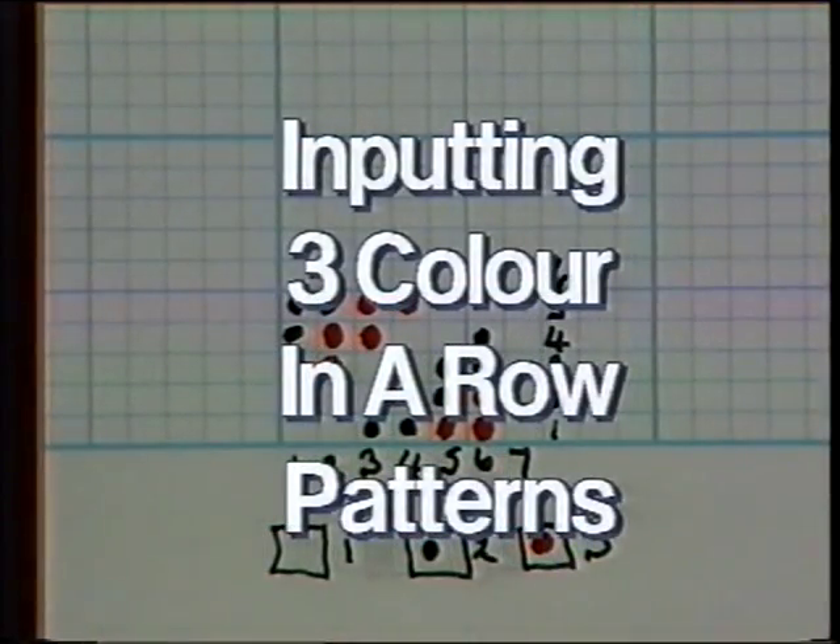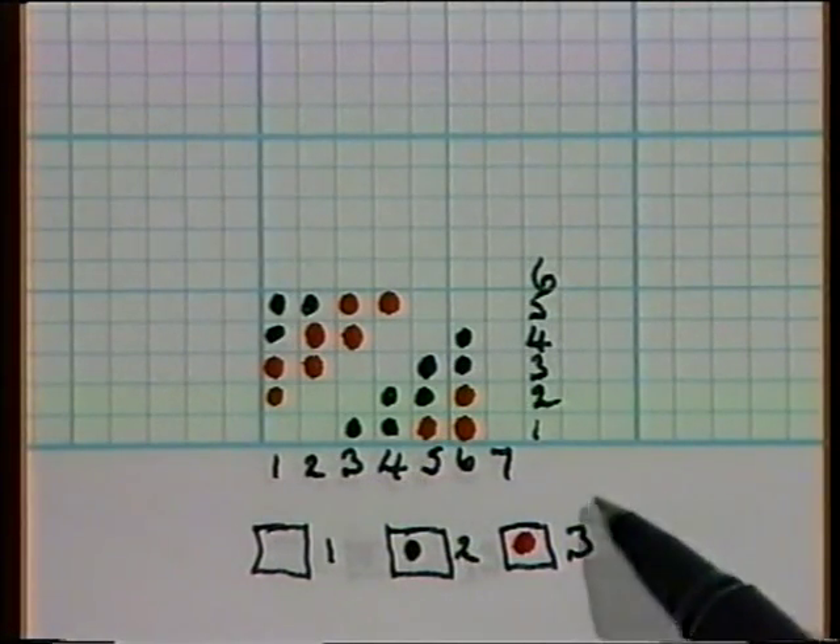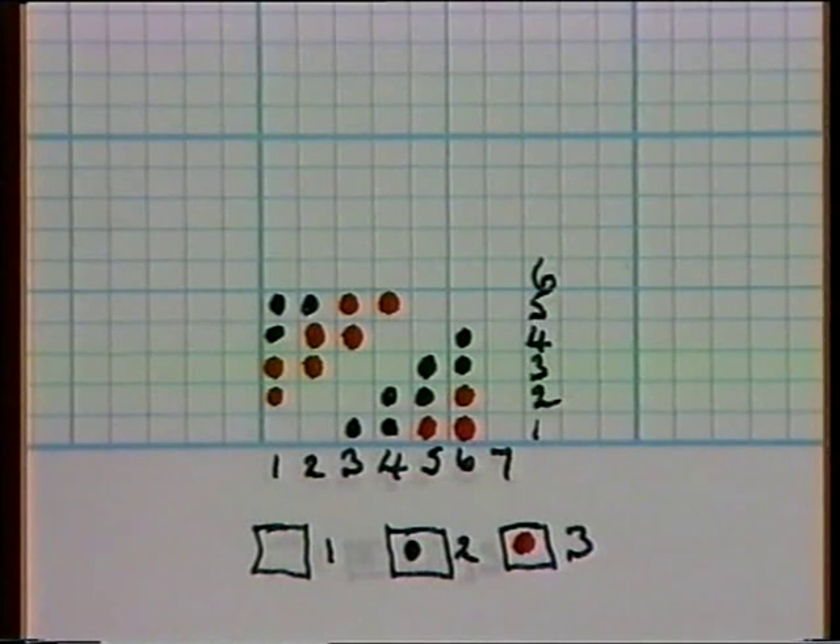When inputting a three colour in a row design, check that the design has an even number of rows. Bear in mind that these designs are actually knitted as a slip stitch, one colour at a time. So unless you want to change the yarn colour every row, you will be using the double length variation button number 4 whilst knitting. The pattern will knit twice the length of the design, and it makes life a lot easier if you use a colour changer for this type of work.